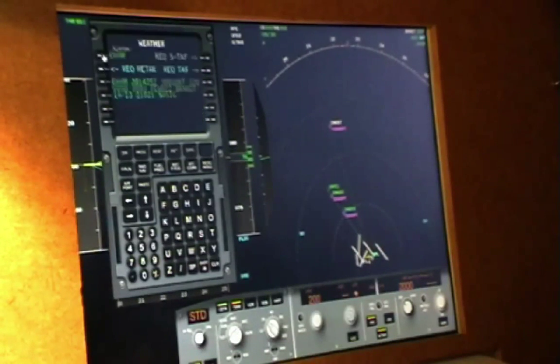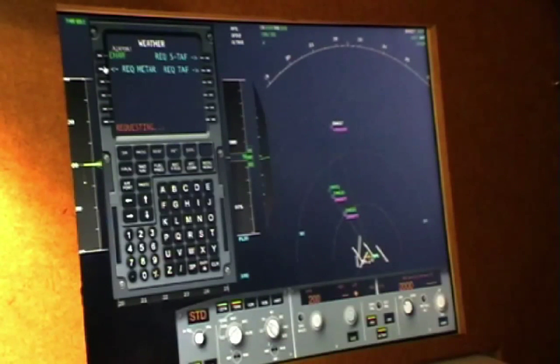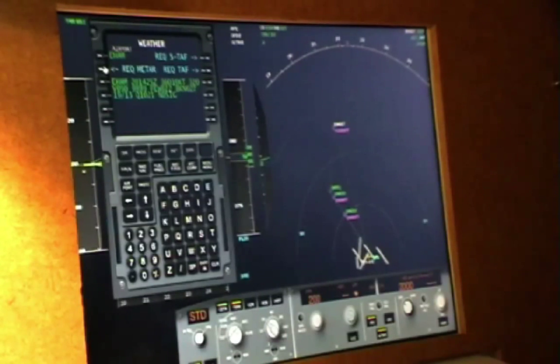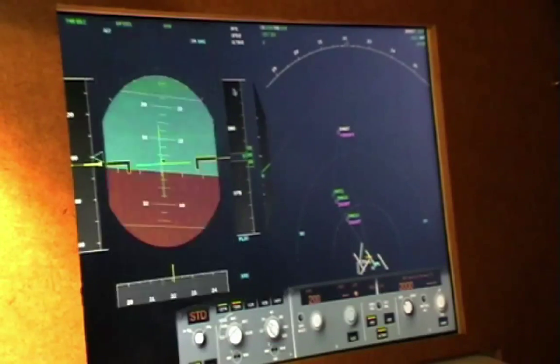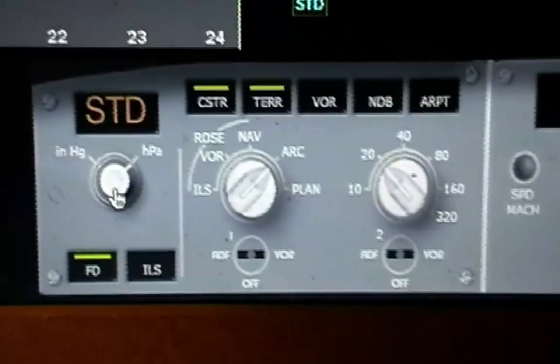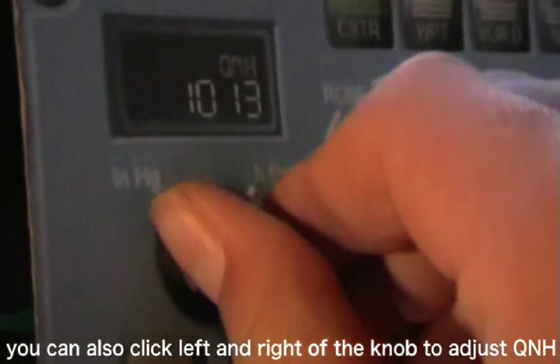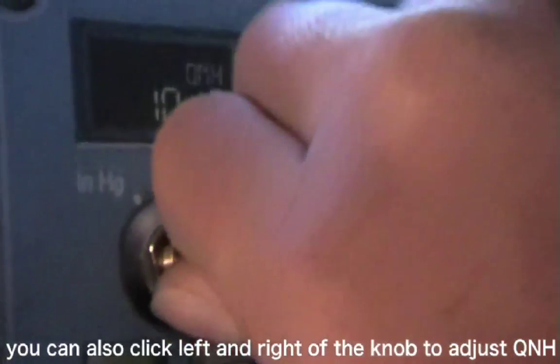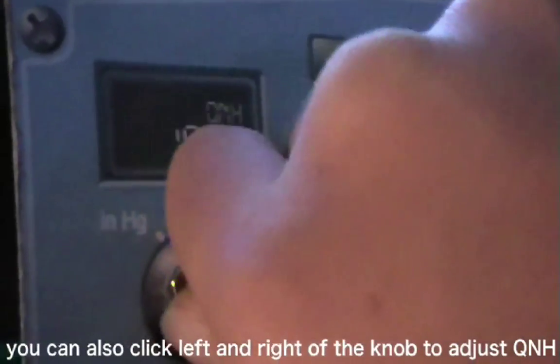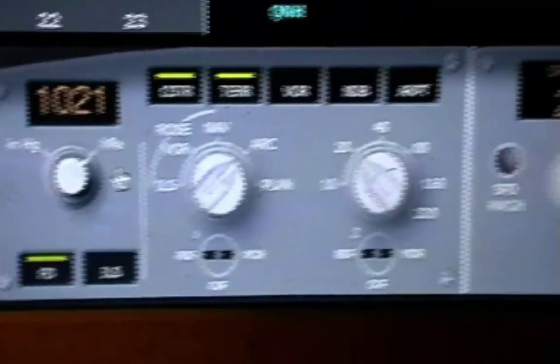Weather is important. I'm going to select the weather and request METAR. The weather is 360 — it's nice. The QNH is 1012.1, so I'm going to select the QNH now. I'll left-click this button and use the rotary, watching my primary flight display. And there we go — it's now set to 1012.